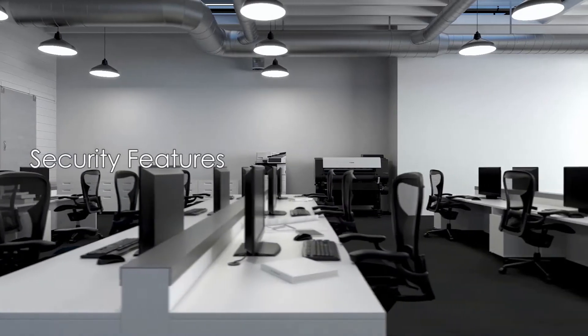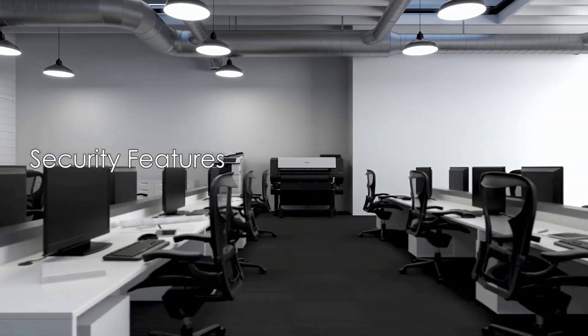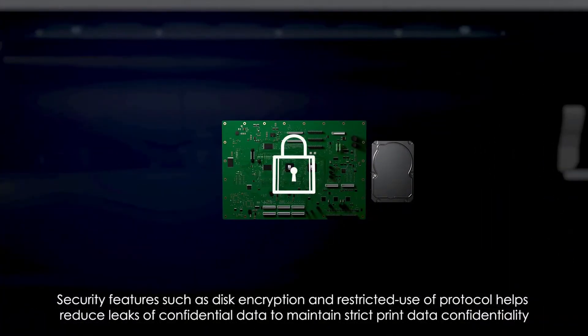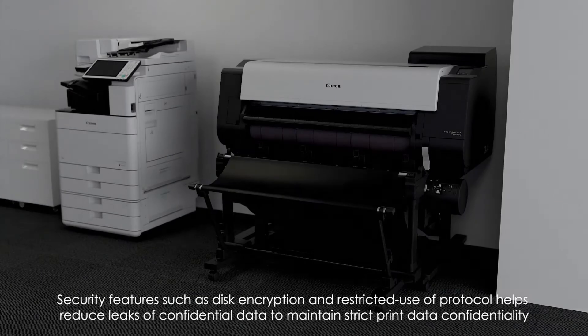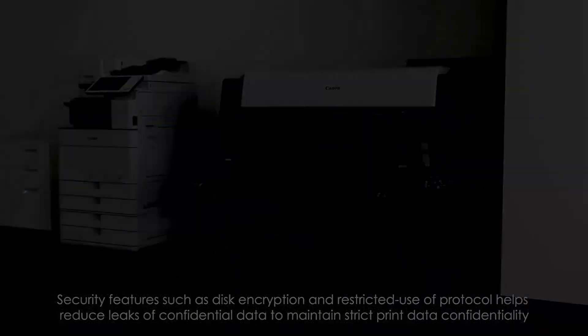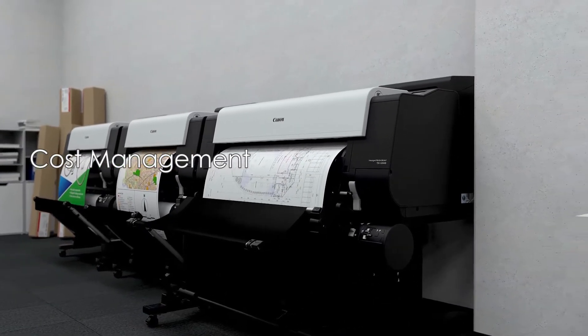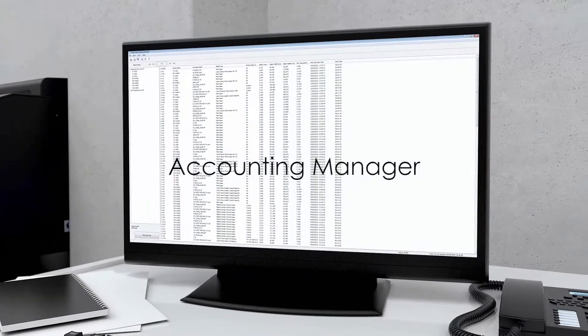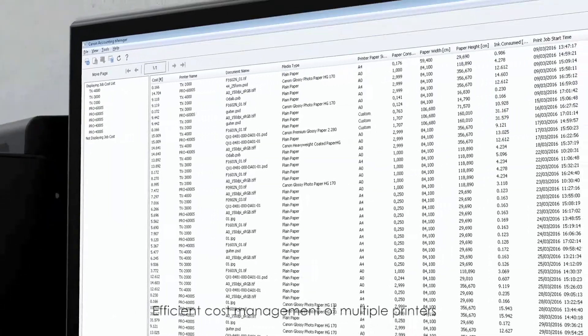Security features such as disk encryption and restricted user protocols help reduce leaks of confidential data to maintain strict print data confidentiality. Accounting Manager enables efficient cost management of multiple printers.